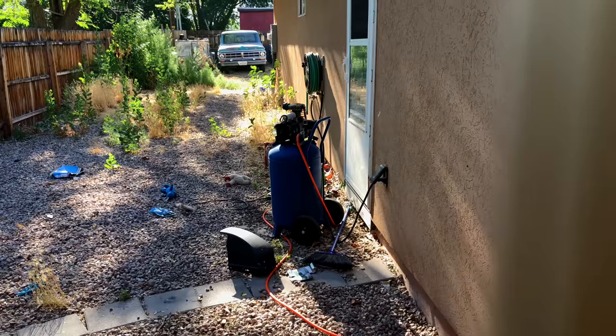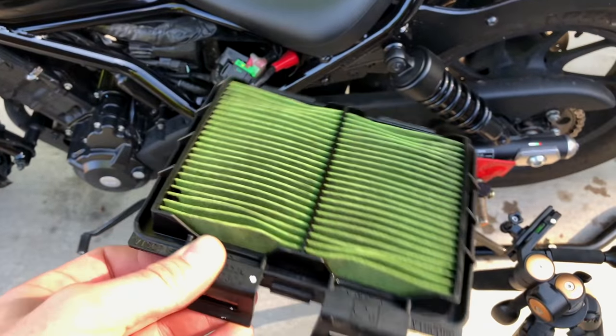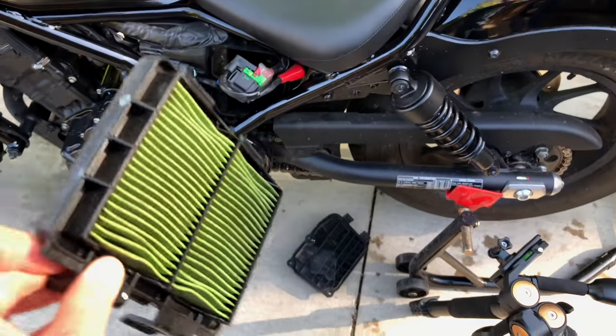Any minute now you can shut off. Freaking finally - I think that air compressor is on its last legs. Anyway, here's the cleaned up air filter. It's pretty good. Now time to reinstall it.